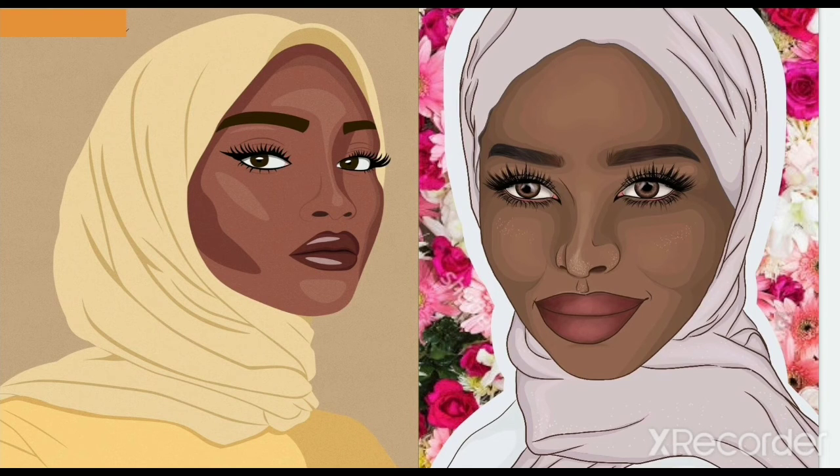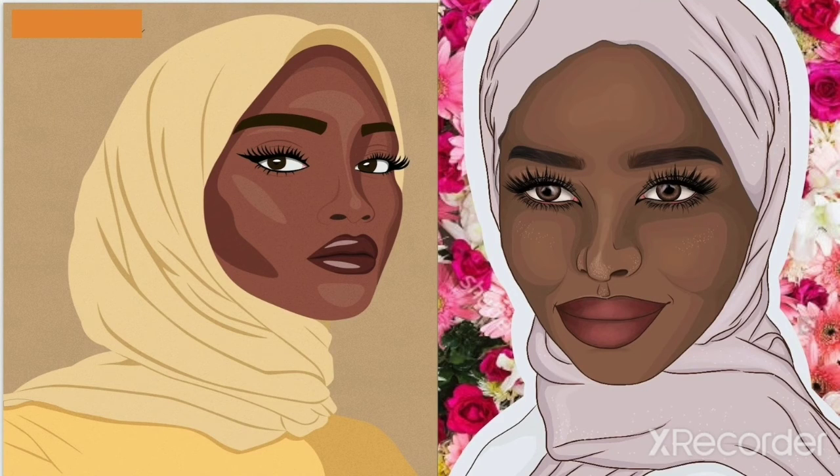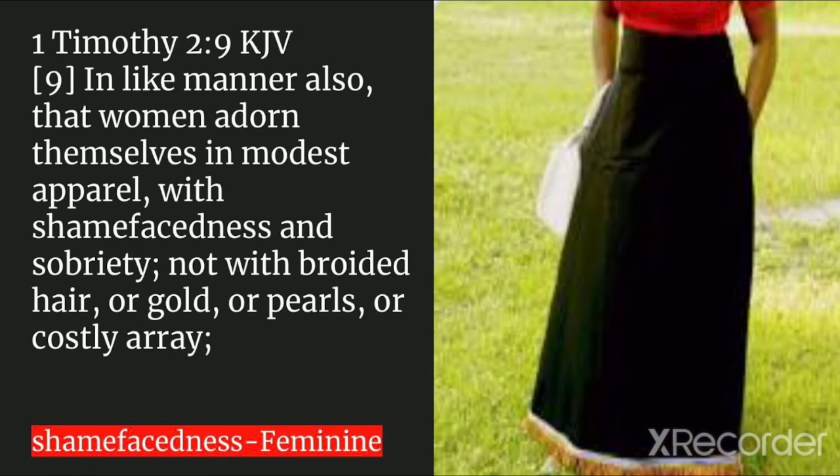Ladies, this is what you're supposed to be looking like. Men, you should be wearing your fringes and have your staff. Women, have your hair covered and be dressed modestly. The book of 1 Timothy chapter 2, verse 9: 'In like manner also, that women adorn themselves in modest apparel, with shamefacedness and sobriety, not with broidered hair, or gold, or pearls, or costly array.' You must be wearing a dress that's not showing off your figure.